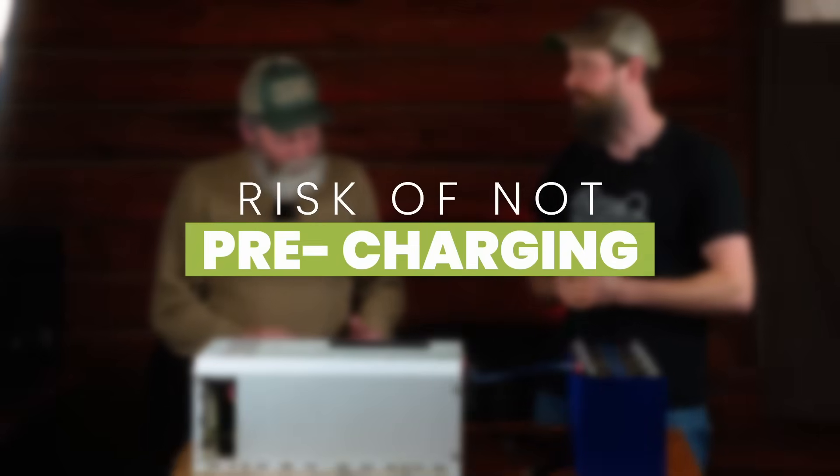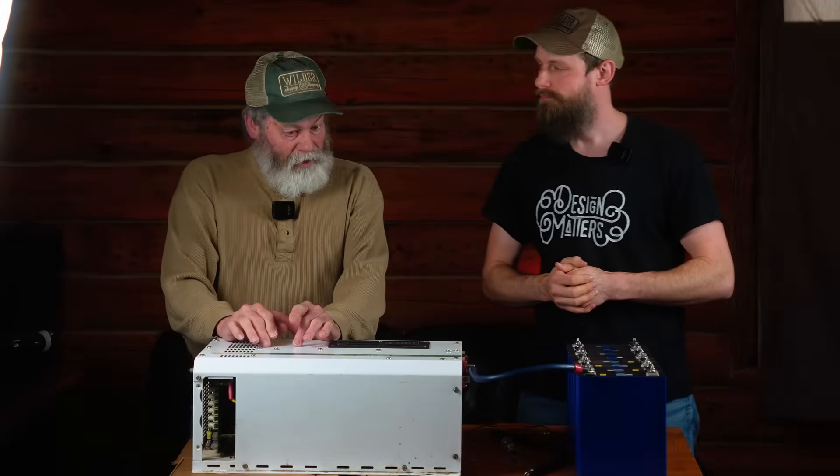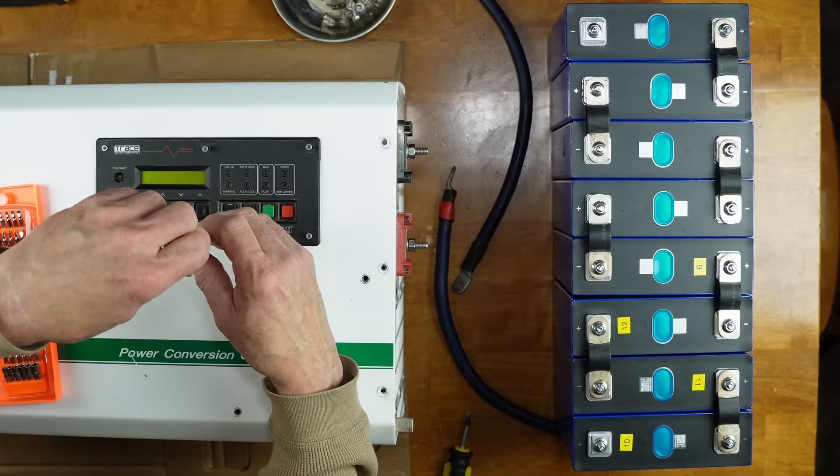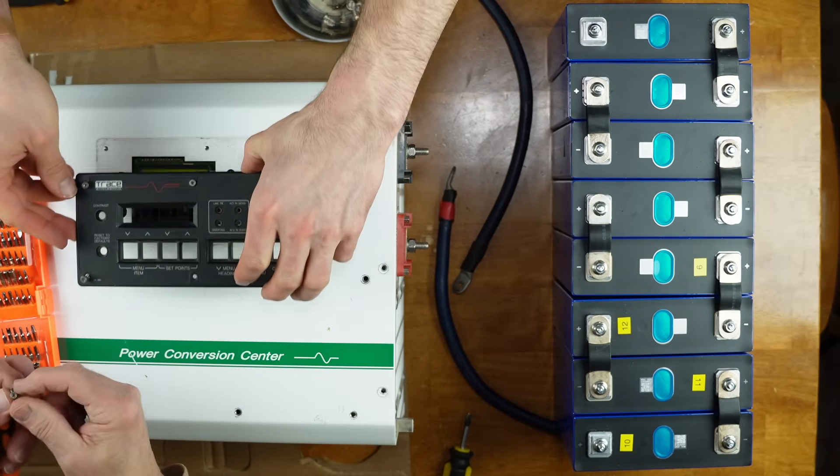So what is the problem with doing that? An inverter is a box of electronics — it's got circuit boards, switches, relays, and capacitors. The capacitors are the big problem.